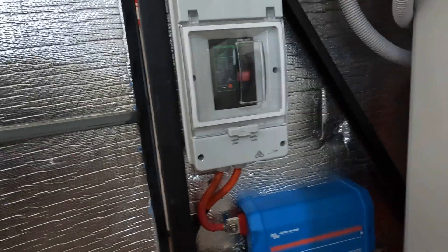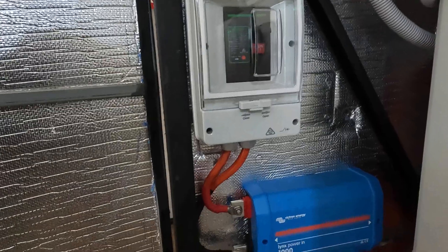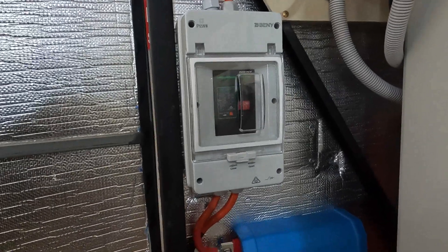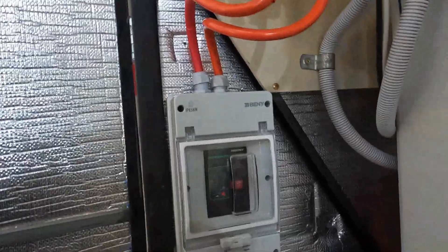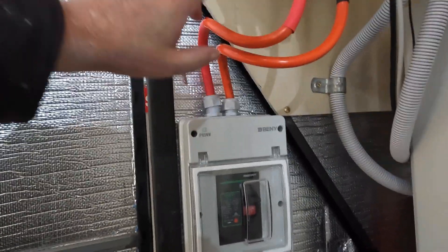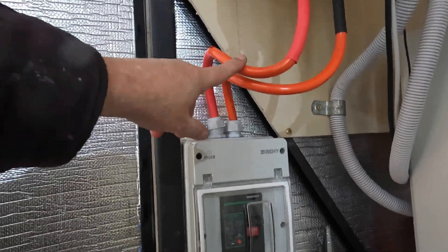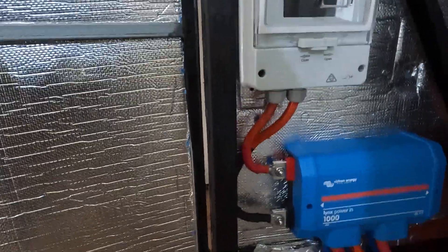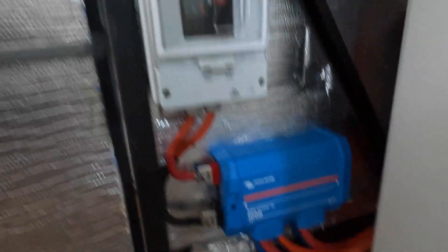We're just waiting on him — he said he'd get back with a quote on Monday. He was really impressed with my wire because most of them just use crappy Chinese battery cable, and what happens to that after a few years is all the plastic just falls off it. I use good quality Australian-made 99.9% pure copper, zero oxygen content, double insulated wire.